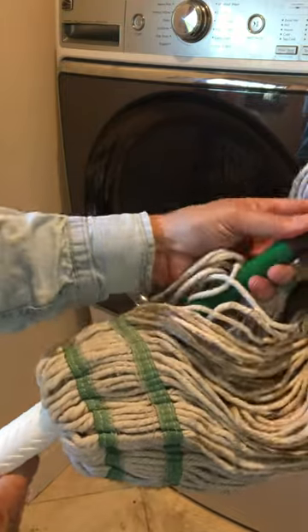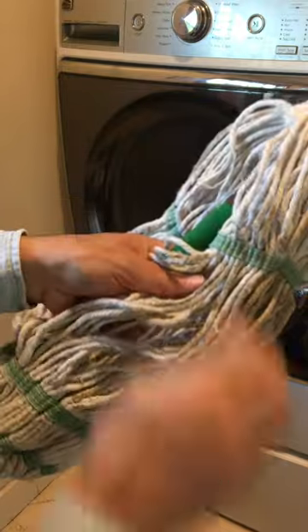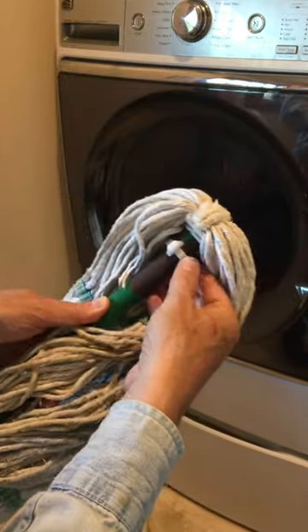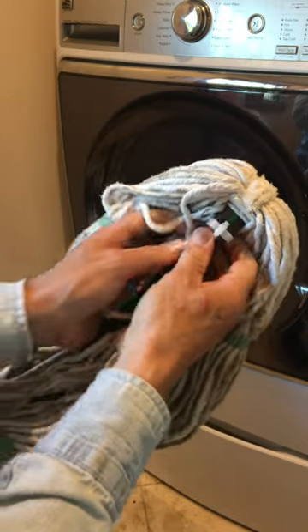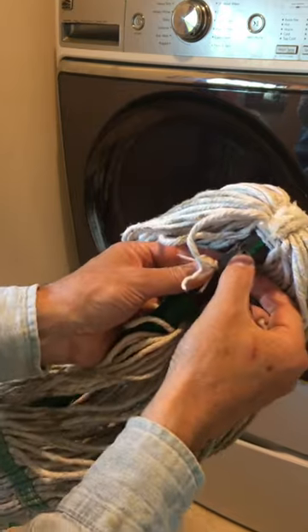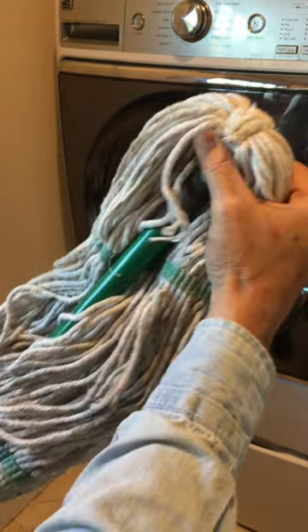Here's how you take the head off. At the tip, you just turn this around and you can see there's a little plastic clip. All you have to do is pull that straight out, and then you just slide it off as a unit.